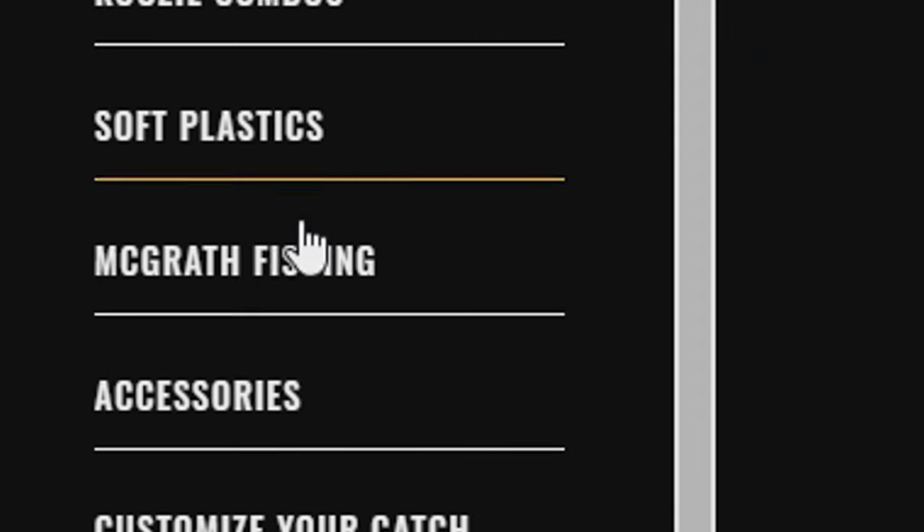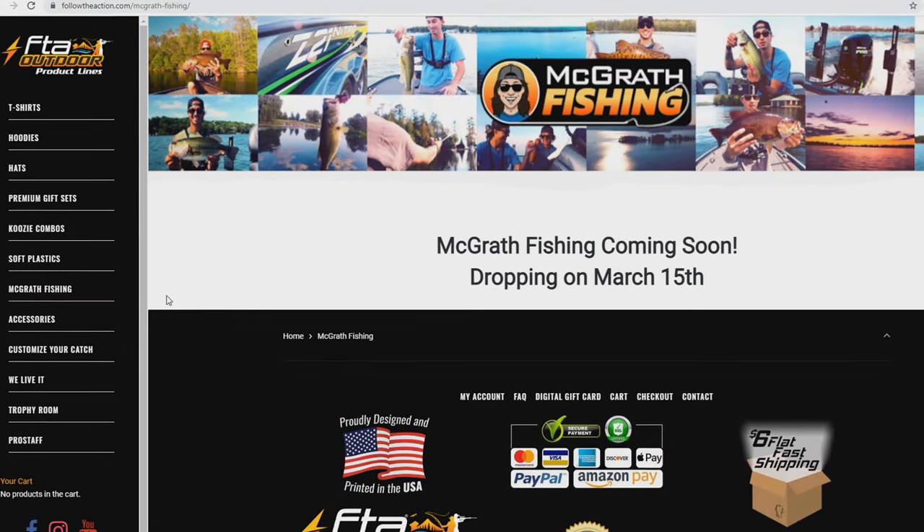First ever merch drop coming March 15th. Save the date, it's my birthday, and I think we got some pretty badass designs, so be on the lookout for that. It's going to be on followtheaction.com under the McGrath Fishing tab.